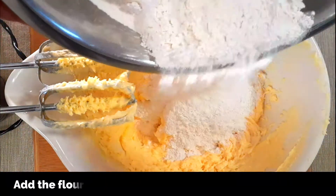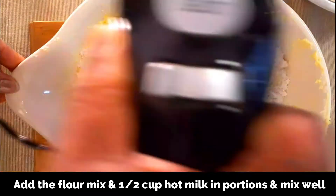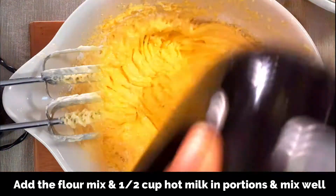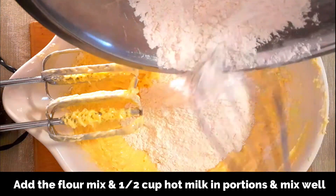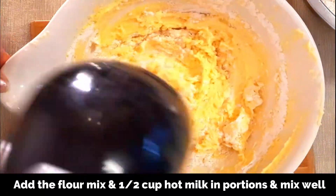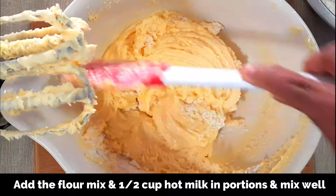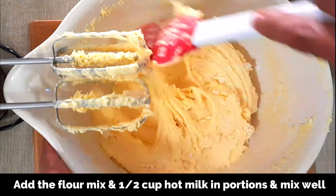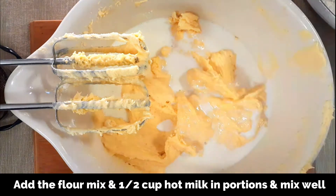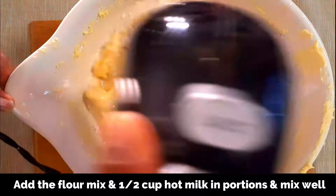Now let's add the flour mix and hot milk alternatively. Add some of the flour followed by hot milk — do not add all at once — and beat at a very low speed so that the flour and the milk are well blended in the mixture. Continue to add them until you finish all of the flour and hot milk. Make sure you use hot full cream milk because it really affects the texture of this cake. Scrape the sides of the bowl and make sure the flour is well mixed, then add the final portion of milk and mix it well so you get a very smooth and light mixture.